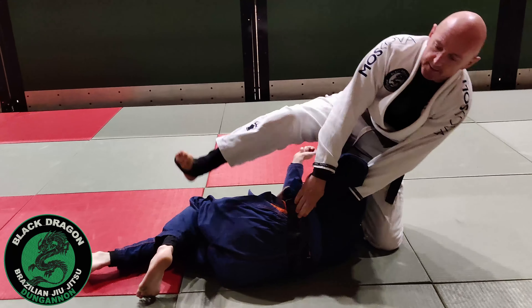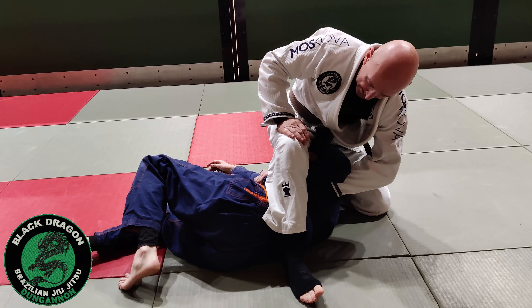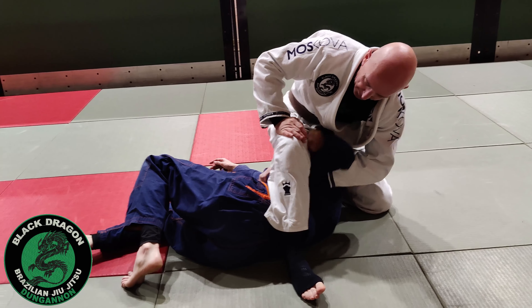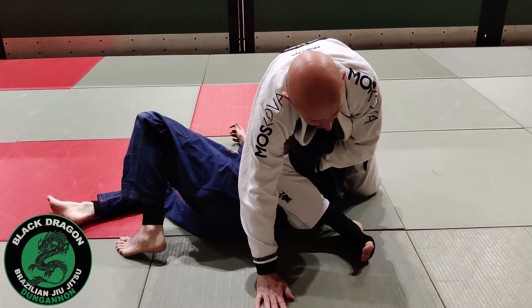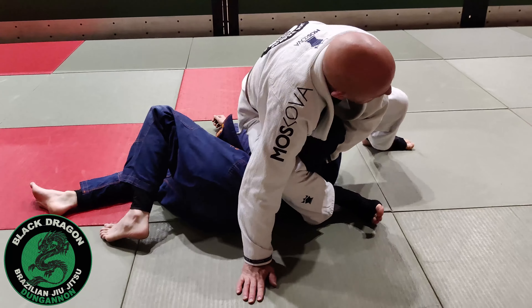Right hand grabs the knee, pushes knees down, and then I lean to my left and I physically get my leg over. Once I have my leg over, I let go of the lapel, find my thigh, and from there I put my right hand on the mat.